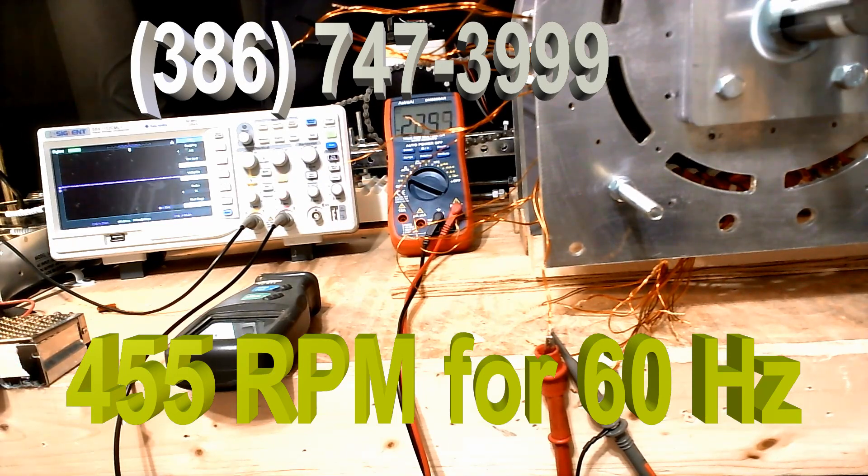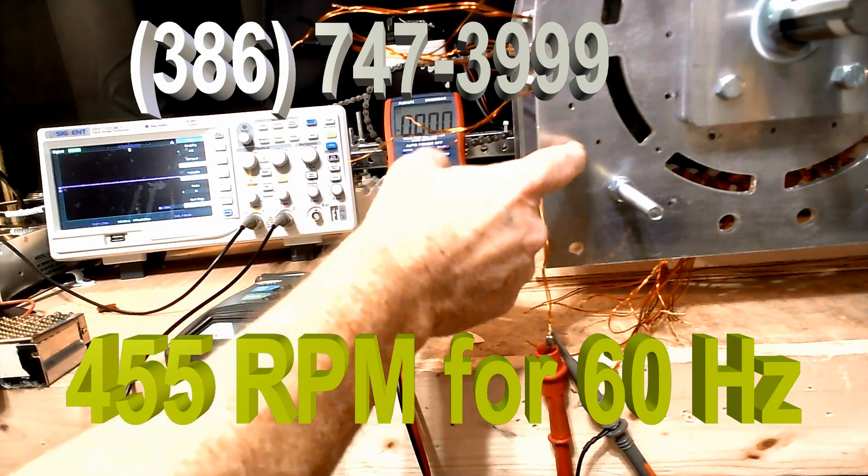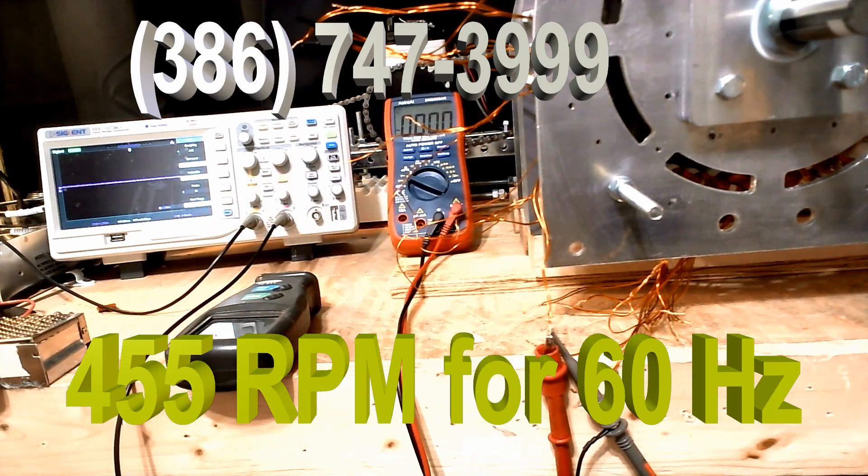Now this is the new generator — this is our highly efficient generator. We're going to be demonstrating it under load. All our generators now will have AC; the complete line will be AC. And they're going to be a game changer, because unlike a lot of generators that have to run at 1800 and 3600 RPM, ours will be running at 455, and they'll last forever.